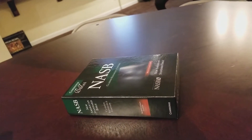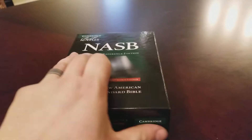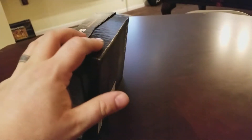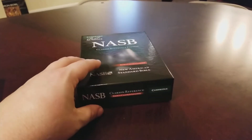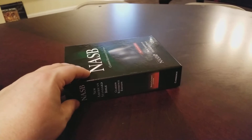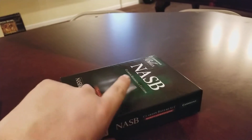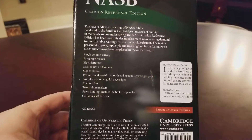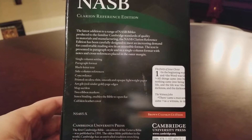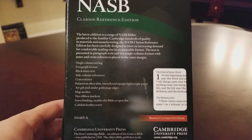Before we get into the Bible, let's look at the packaging. You've got a clamshell box that it comes in — really nice. Cambridge does an excellent job on their packaging, really well done and very well protected. On the back there are a lot of the features and some of the details — you can pause that and check it out.